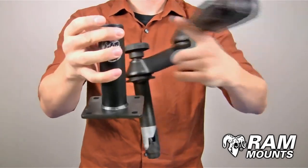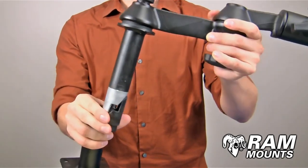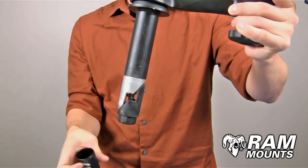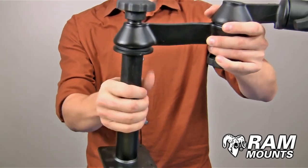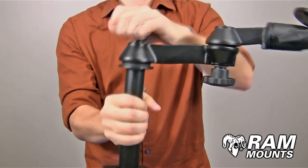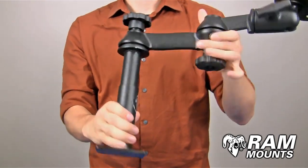You have a lower pole accessory that is 5 inches in height, and an upper pole that is 4 inches in height. Attached to the upper pole is a set of expansion wedges. By dropping the wedges into the lower pole, you would then tighten down on the knob, which forces the wedges to expand inside the pole and hold it in place for any rugged application.